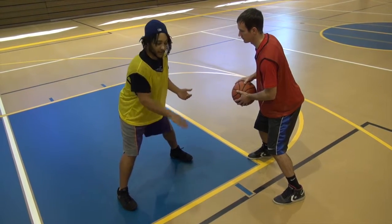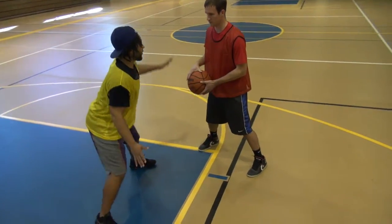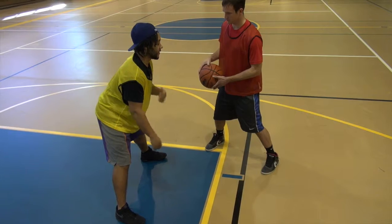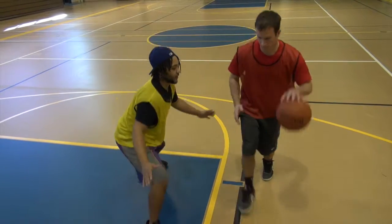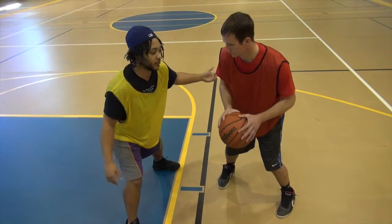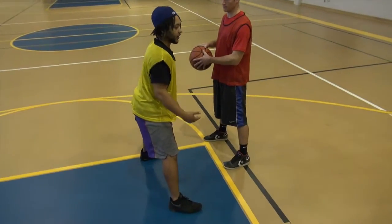We want to turn to make them go left, to put them going with our strong hand, and we want our hands out. We're really going to shade to the left side because that is most players' weaker hand. If he's going slow to the left, we want to shade this way, because their inclination is to come back to the right. So when he comes back, we want to cut that off, because they want to keep trying to go back to their strong hand.